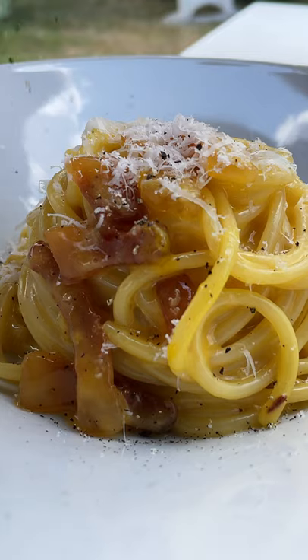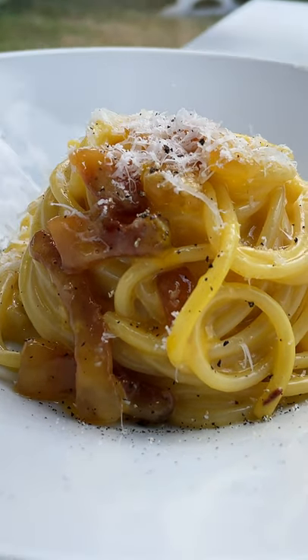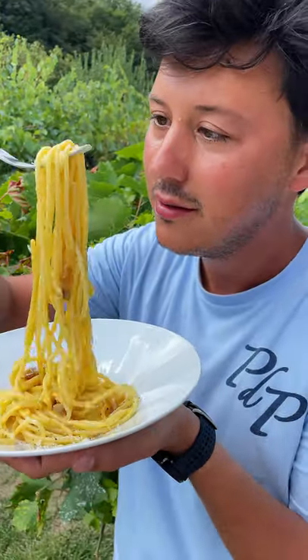Top it up with some more pecorino romano, fresh pepper, and then — well — just eat it. Buon appetito!